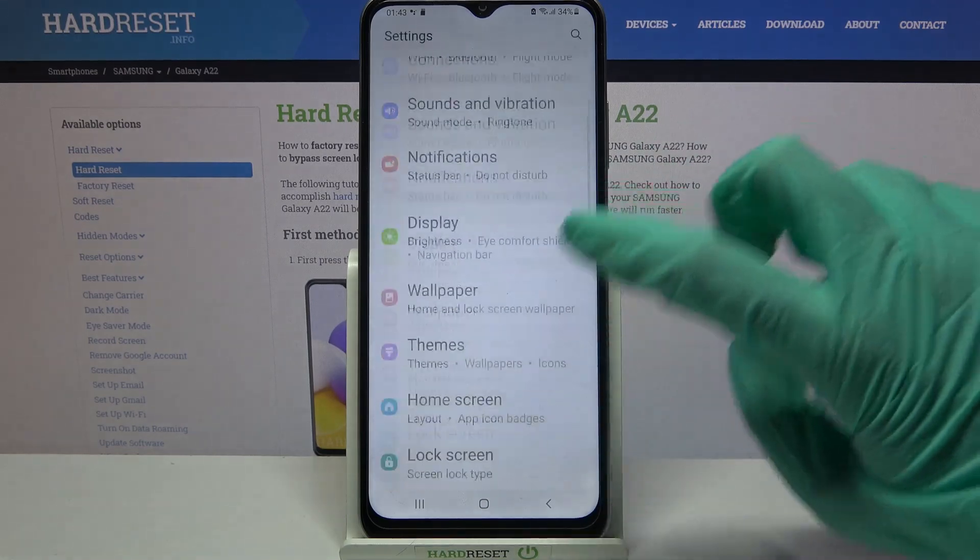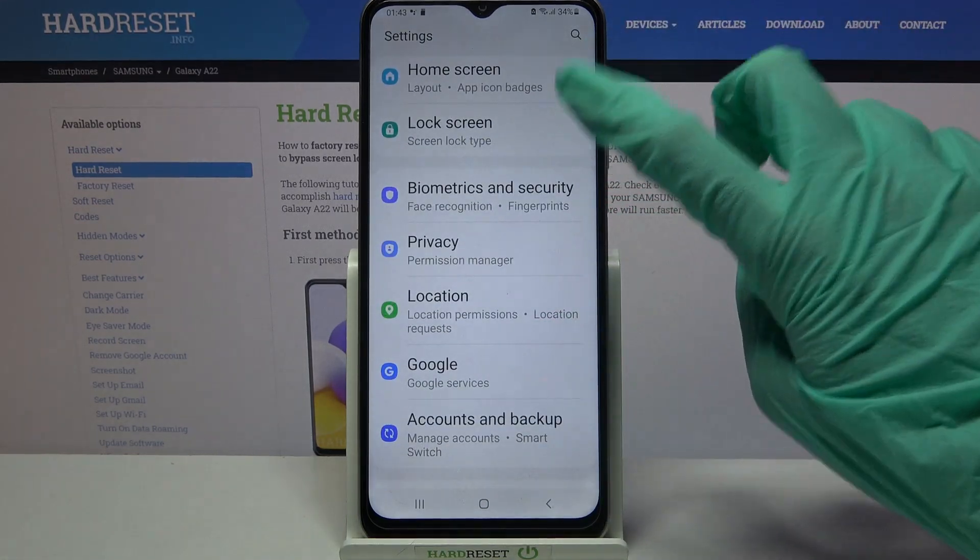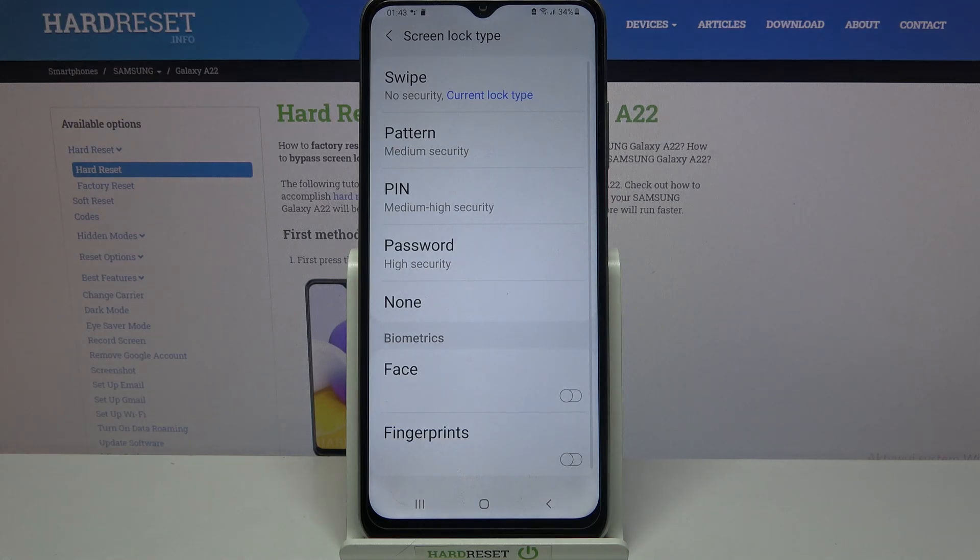Start by going into Settings and scrolling down. Now click on Lock Screen, choose Screen Lock Type, and pick one of the lock methods.